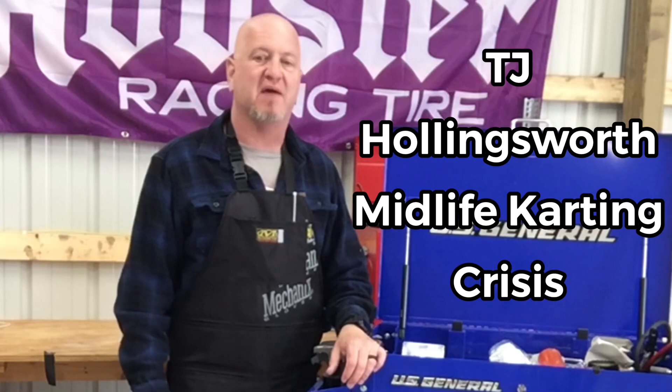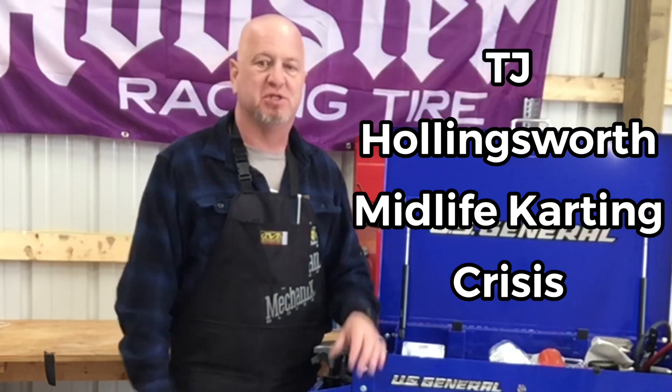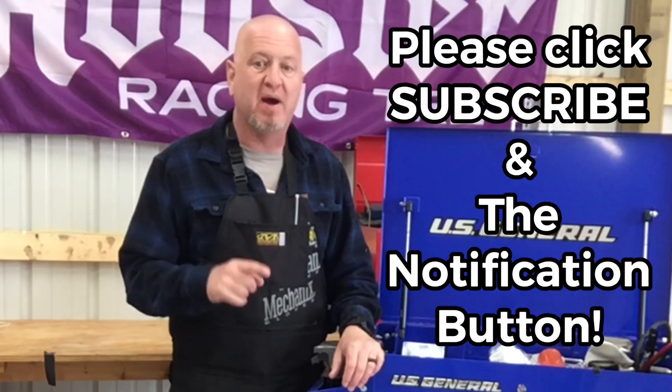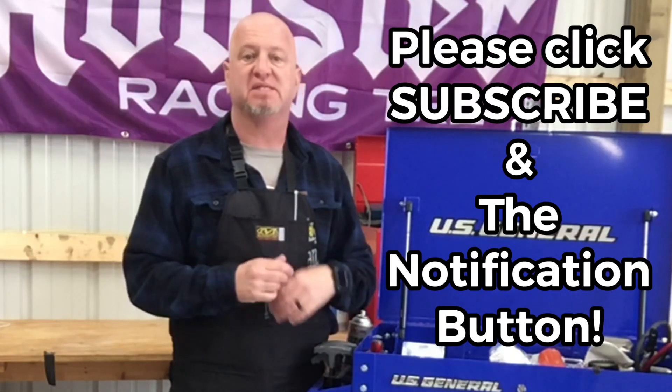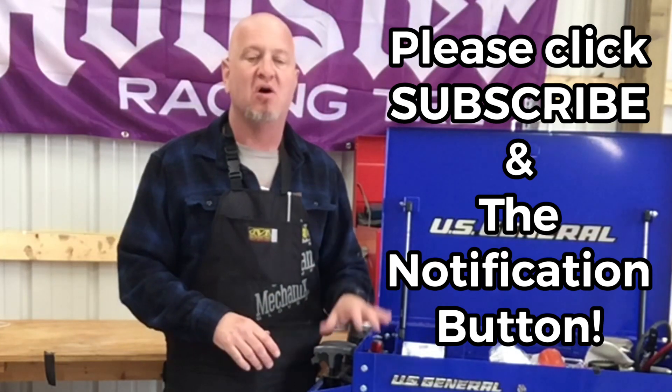Hey everybody, what's going on? TJ here from Midlife Karting Crisis. Long time no see. Be sure to hit that subscribe button and ring that notification bell so you can get first-hand knowledge of any brand new video we post here on this channel.